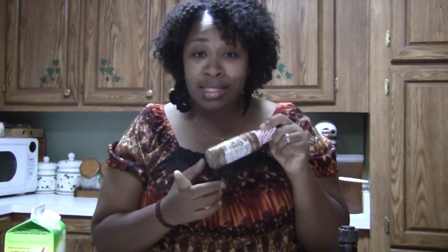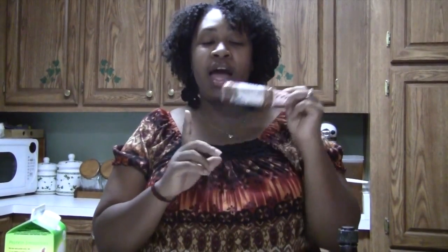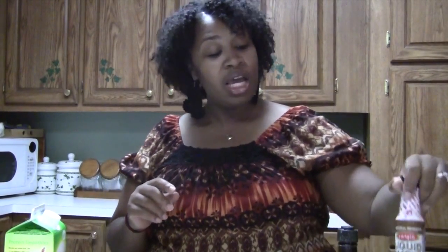And then for my seasoning, I use Worcestershire — I can never say that right. Some seasoning salt, garlic salt, and in just about any type of meat I cook, I use liquid smoke because I just love the taste that it gives the meat.